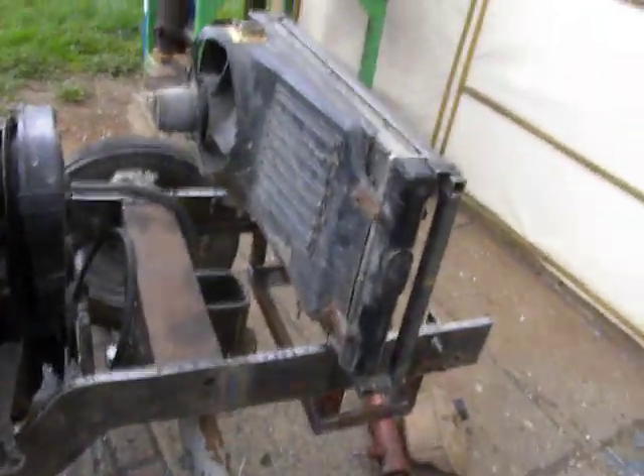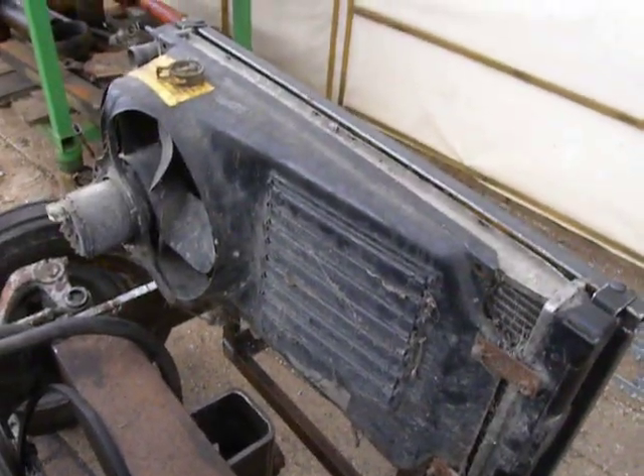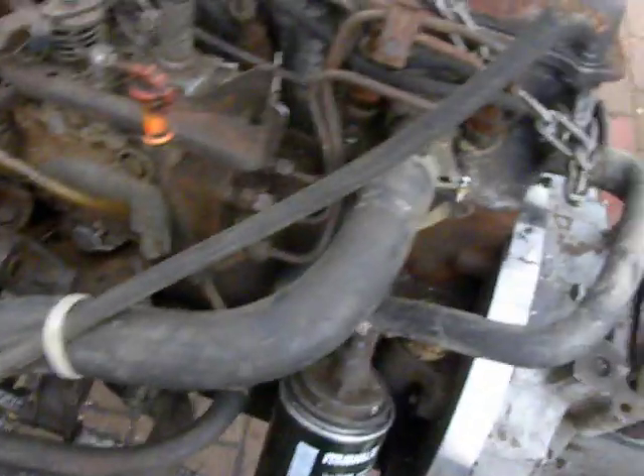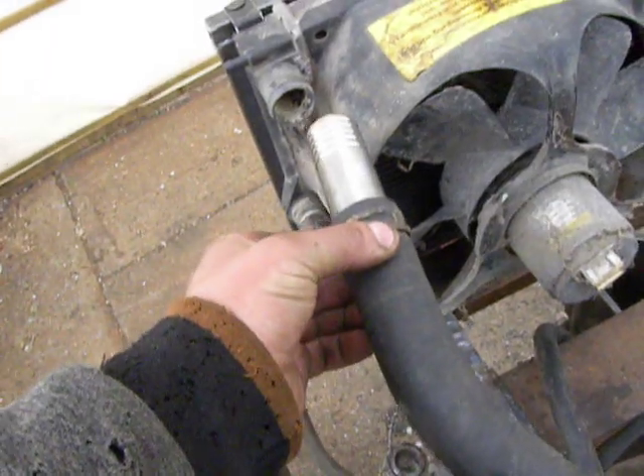A radiator is taken from another Volkswagen group car, and I've already installed coolant pipes. This is the original coolant pipe from a Volkswagen Passat, but it's too short.